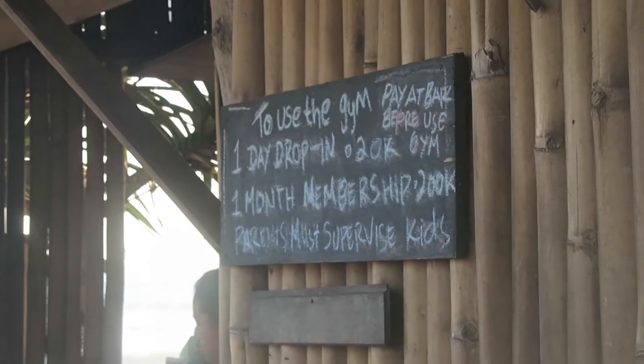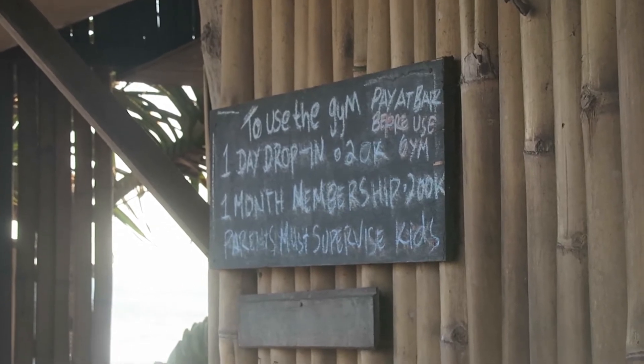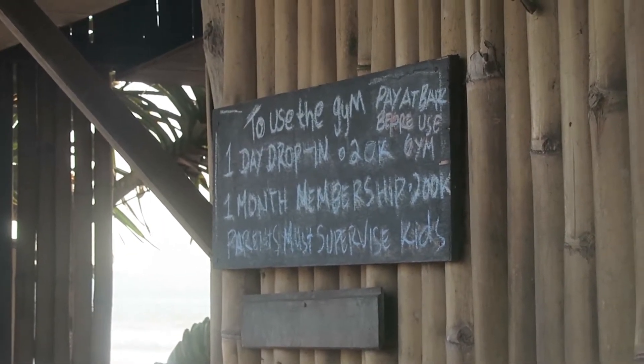I just wanted to share this workout with you guys. If you're in the Canggu area — I was going to call this video 'Free Workout in Canggu' because I thought this gym was free, but as I was working out today I saw a sign that says drop-in rate 20k, which is about two Australian dollars, $1.40 US. Definitely affordable, but I feel a bit of a dick now — I'll have to bring some money next time. Yeah, $1.40 US pretty cheap, and you can get a monthly for 200k, so that's about $14 US.